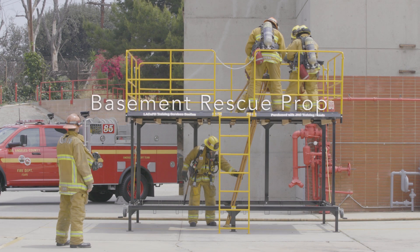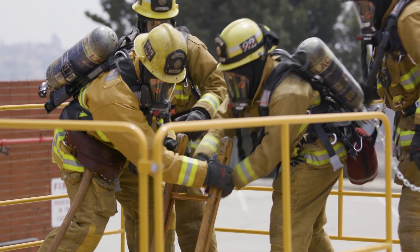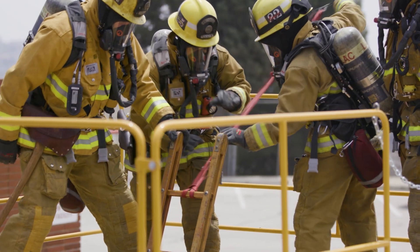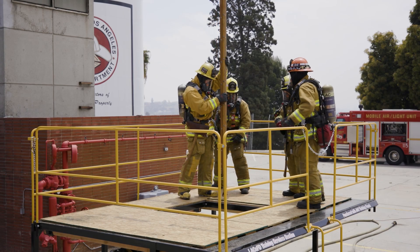This evolution can be used for either a conscious or unconscious firefighter. In either case, it is imperative that the ladder is tied off at the tip. This will allow rescuers to maintain contact with the ladder, regardless of how the rescue plays out. After the ladder is tied off, it is lowered into the hole.